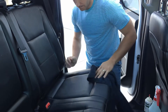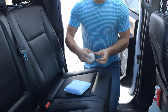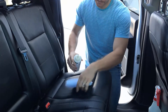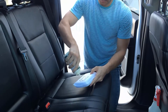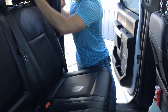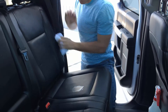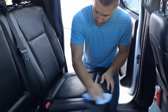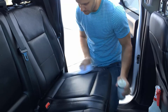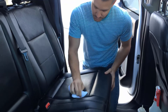All right, so I'm going to grab an applicator pad here. We've got some leather conditioner in our dispenser bottle ready to go. I'm just going to apply it here. Like I said, with this conditioner it just adds some life to your leather — makes sure that it stays moisturized and supple. It won't crack once you use your vehicle for a while.